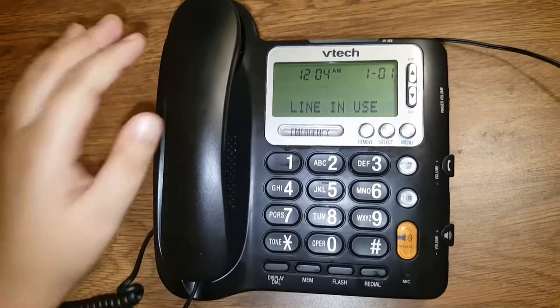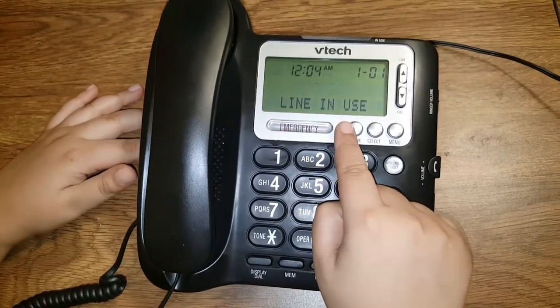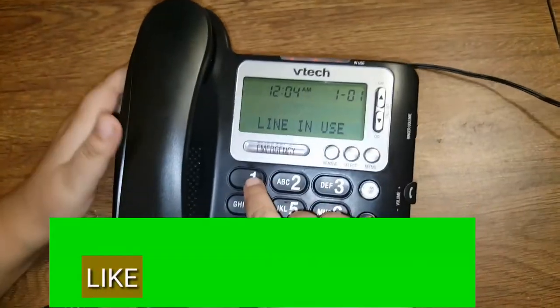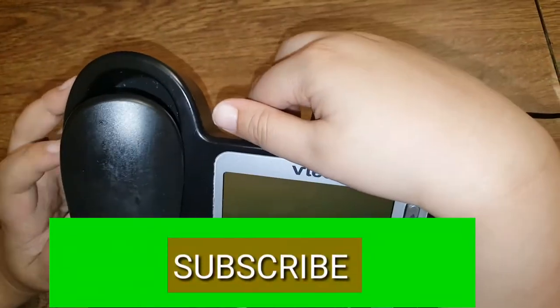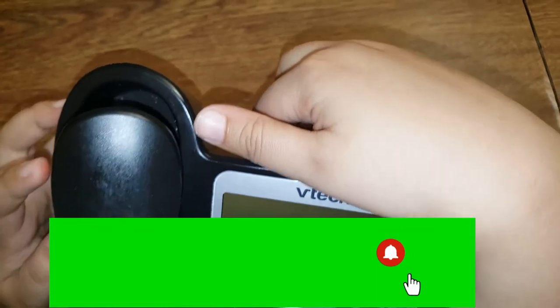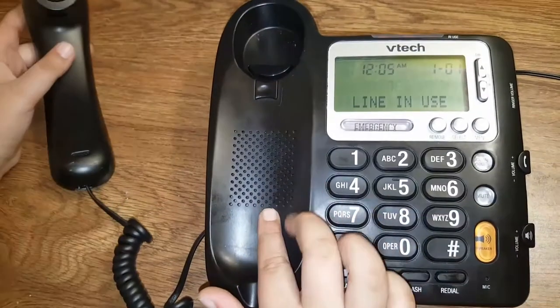Now it's on — it says 'line in use,' but there's no landline coming from this port. So when you hit one of the buttons it'll say 'no name found' because you're not using the landline, and those are not popular anymore.